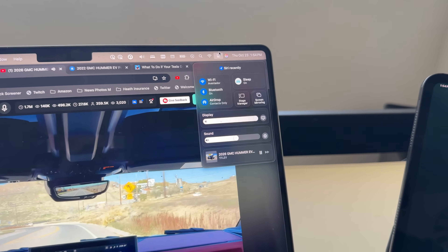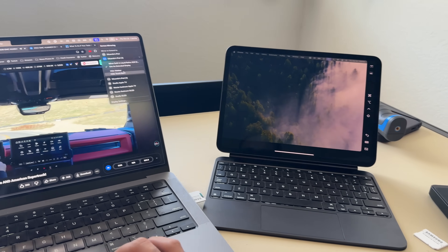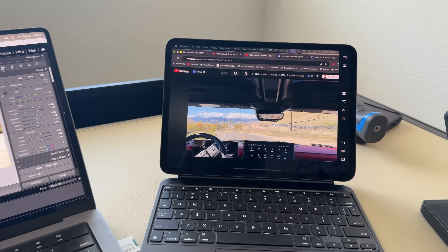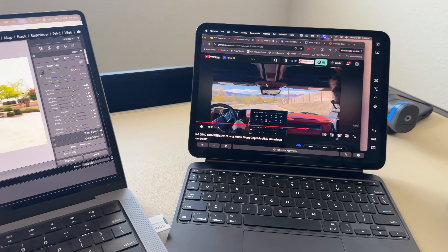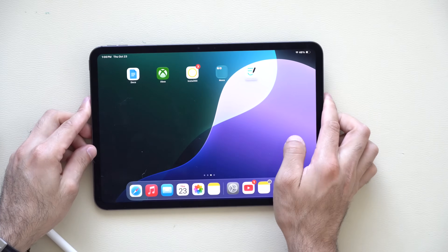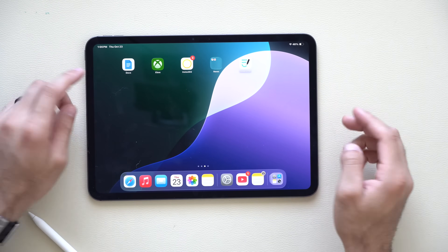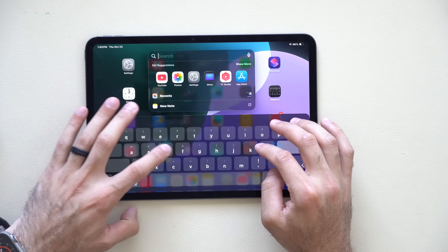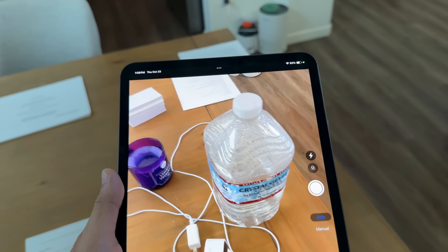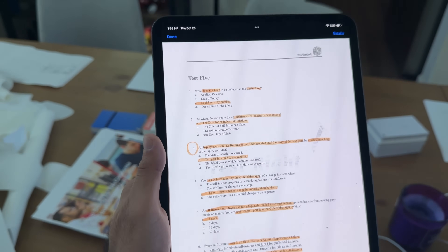Using an iPad as a secondary screen is amazing thanks to Sidecar and Universal Control. With a Mac, go to Control Center on your Mac, select Screen Mirroring, and choose your iPad — it works immediately. The USB-C port on the iPad Pro is extremely powerful: you can plug in an external hard drive and transfer files. You can also use your iPad to charge other devices. For document scanning, the native Files app lets you scan documents by long holding — it uses AI to eliminate background shadows, making scans look like they came from a printer.